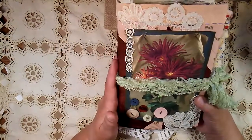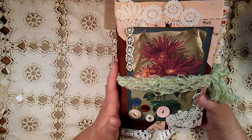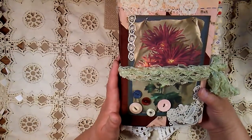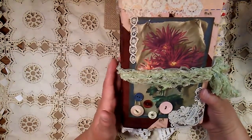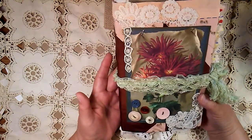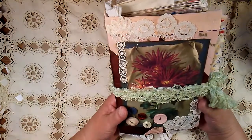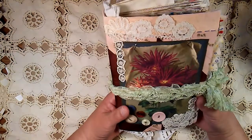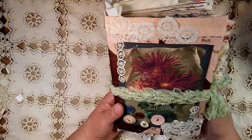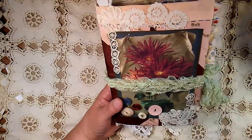I went to an estate sale and found this beautiful little throw that was quilted — it was so cute and charming, but it was very worn, and stained, and tattered. Someone must have loved it very much, because there had been patches done in it. I didn't take it at first, but then I went back because I kept thinking about it, and it was still there, so I bought it. The next few books I'm doing will be in this material.